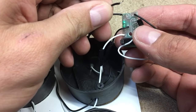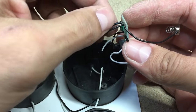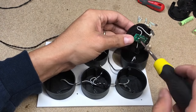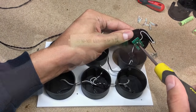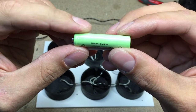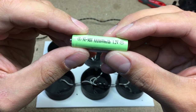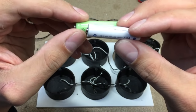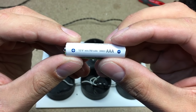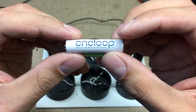Soldered 2 wires to connect LEDs later. Those solar garden lights came with one AAA 600 mAh battery inside. I tested the real capacity of them and got only about 50 mAh of capacity. So I'll replace that crappy battery with a Panasonic Eneloop with 750 mAh of capacity.